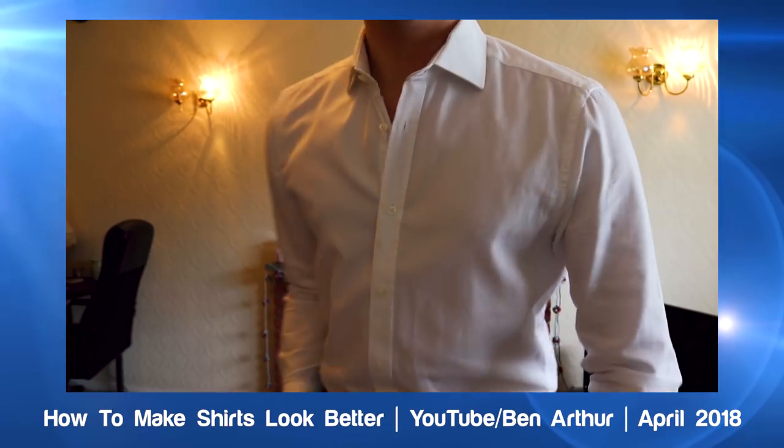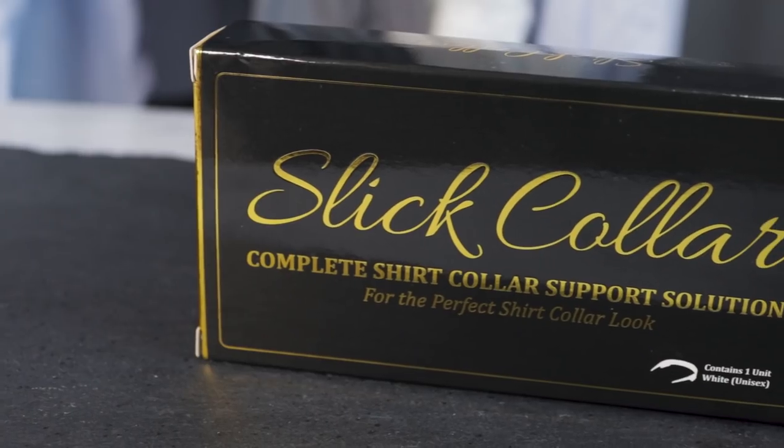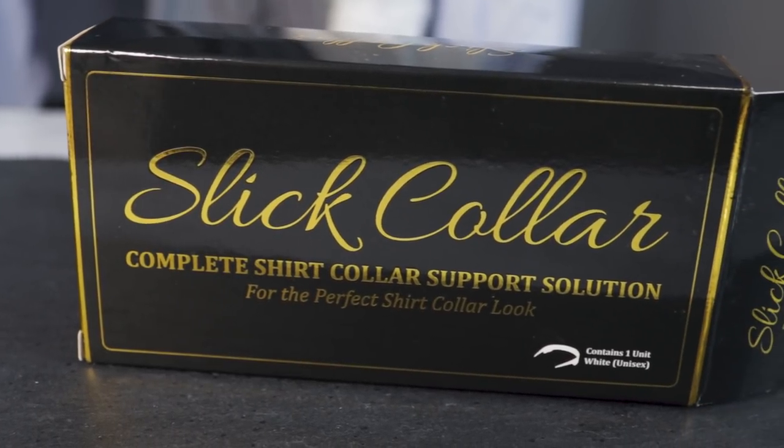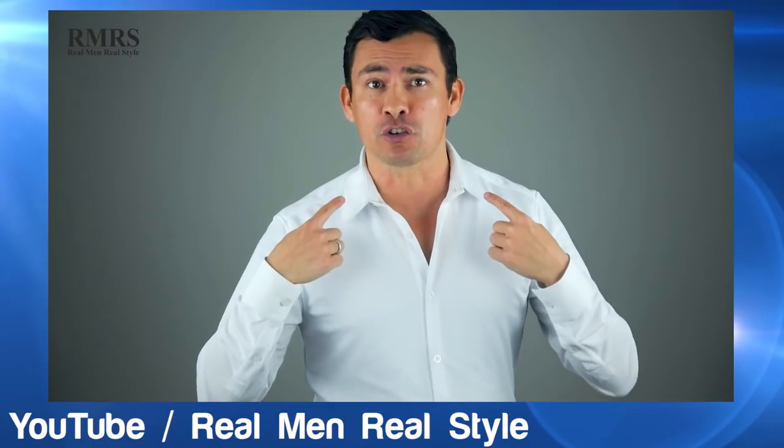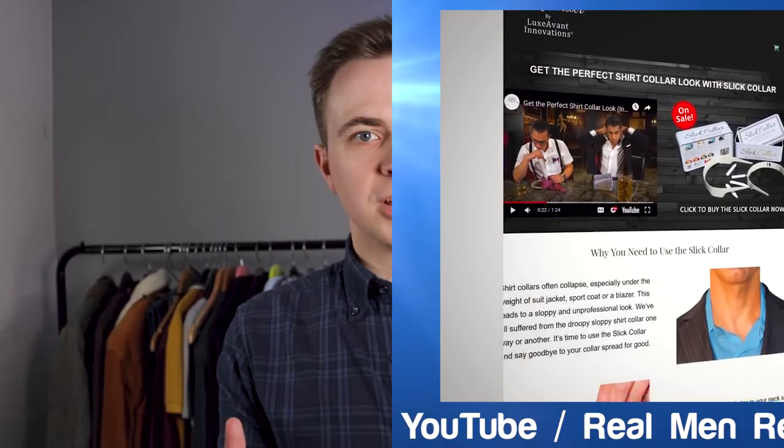This can be an issue with many shirts when you're wearing them without a tie. You've likely heard of Million Dollar Collar — their placket stays have been heavily promoted through social media for years. I've even featured them on my channel before and think they work really well. But now there's a new kid on the block: the Slick Collar, the latest device designed to improve the structure of your shirt collar and placket, with some social influencers switching allegiances to this brand instead.